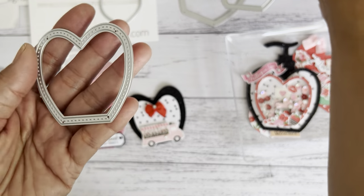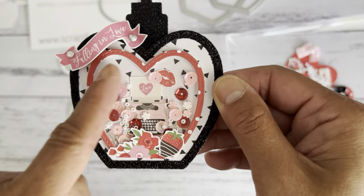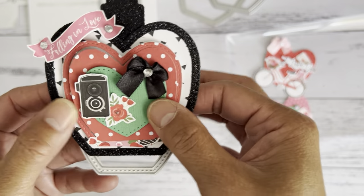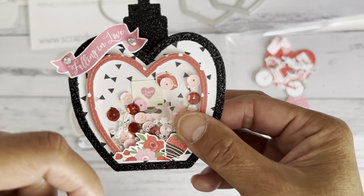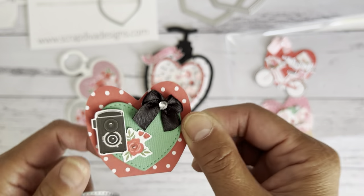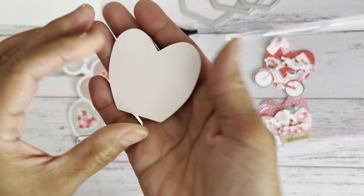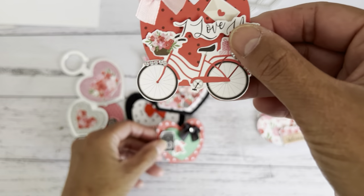There are two sizes. When you run the smaller piece through the machine, it cuts out the frame, and then a middle part pops out as well. I used that middle piece as an embellishment. I ran a smaller heart shape and placed that on top with a foam dot to create another embellishment.